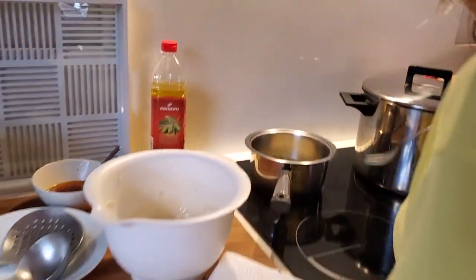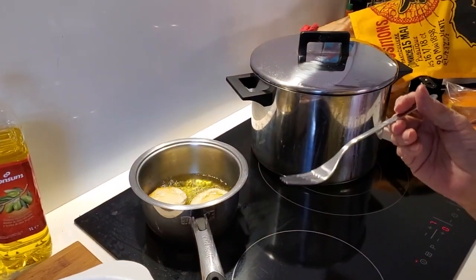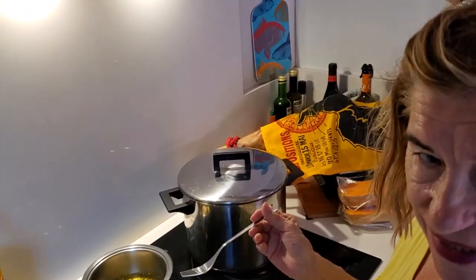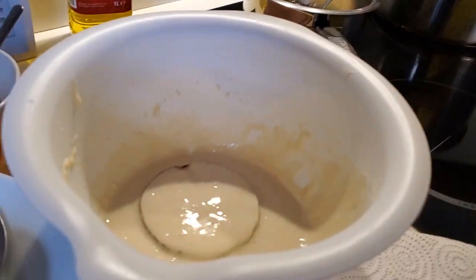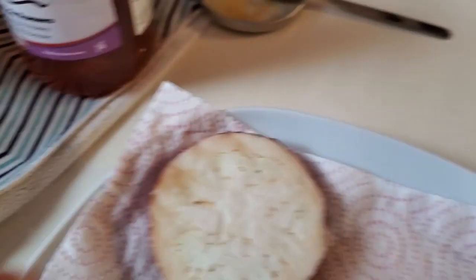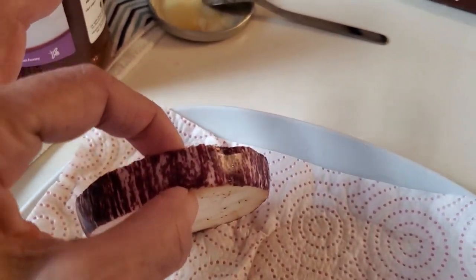Okay, so we are making — what's it called Rosario? It is called berenjena escalifada, which is eggplant. This one happens to be a beautiful colored one. She cut it into thin, fairly thin slices — that's a quarter of an inch max.